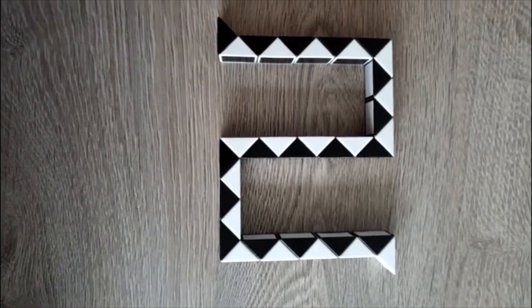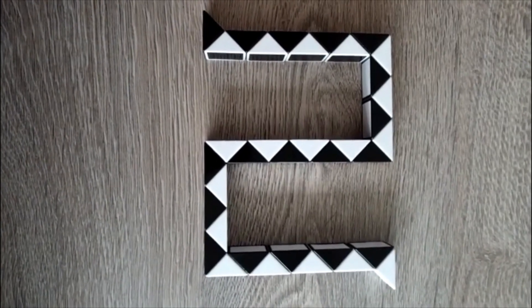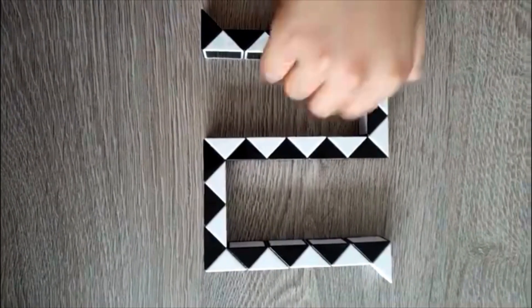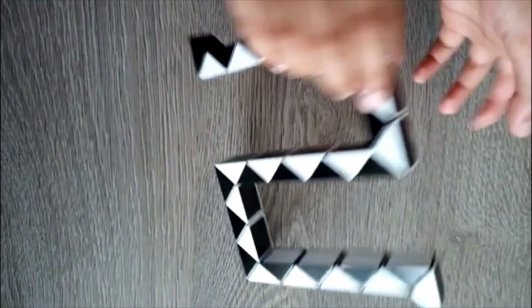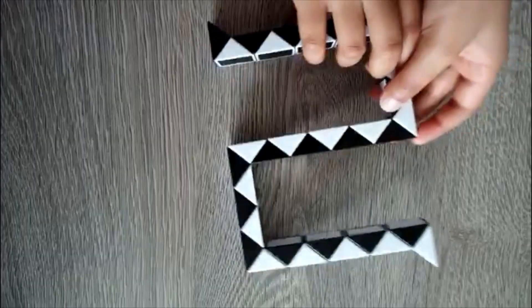Hi guys, hope you're all doing well. Today I'm going to teach you how to make the number two and the number five. You turn it over and it becomes a five, you turn it over and it becomes a two. Let's get started.